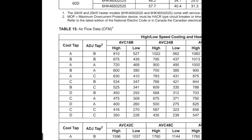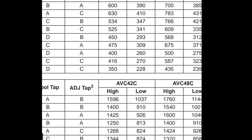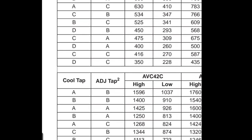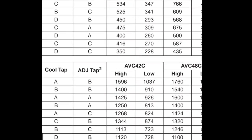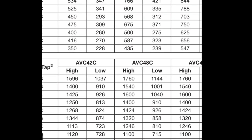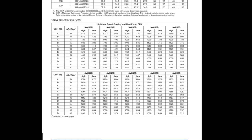We can go to table 15 and find our model number AVC 48C. If it's on tap A it's 1760 CFM for high speed, and for tap B it's 1540 CFM. You can see how when I change from tap A to B and tap B to C, the fan speed gets lower and lower. This chart will tell you — if you combine adjust tap B with cool tap A, this is what it's going to be for high and low speed. Great information.